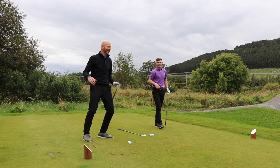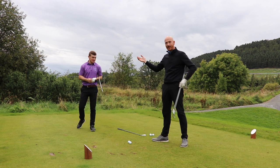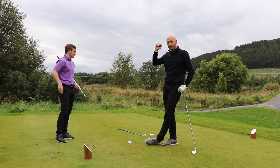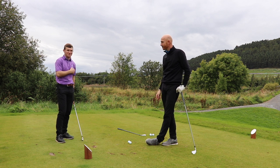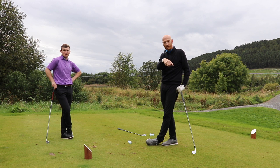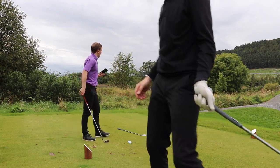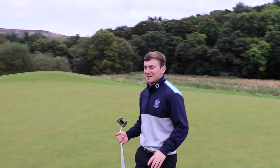Absolutely. Jamie Allen Golf — make sure you subscribe. Jamie's just passed his exams, almost fully qualified PGA professional. Jamie Allen Golf on YouTube, go over there and subscribe. And if you've not subscribed to my channel already, please do so — little button at the bottom. Good shot — one down though, nearly had it.